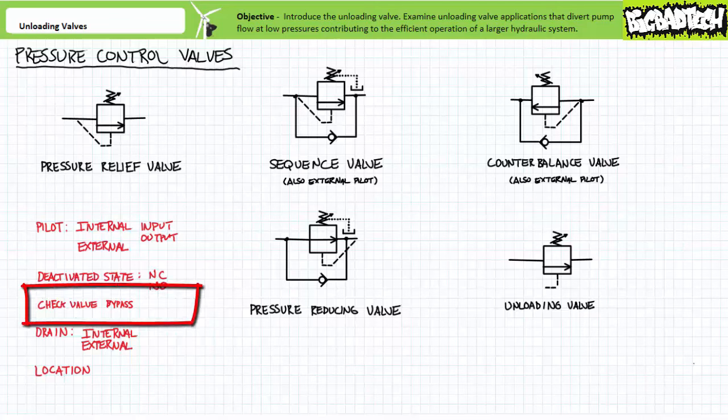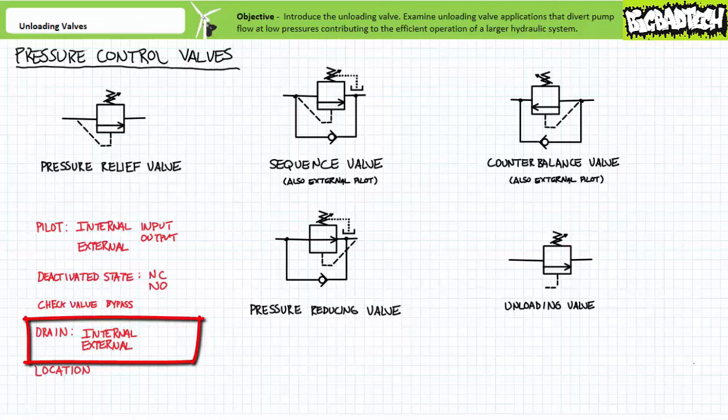Some of these valves have check valve bypasses; some of them don't. The ones with check valve bypasses — like sequence, counterbalance, and pressure reducing valves — are designed to control pressure in one direction and then be bypassed in another. The ones without check valve bypasses — like pressure relief valves and unloading valves — are ordinarily employed in regions with unidirectional flow paths. Some valves necessitate external drains; those with external drains like sequence and pressure reducing valves have pressurized secondary ports. Valves with internal drains like pressure relief, unloading, and counterbalance valves operate with a secondary port at low pressure, rendering an external drain unnecessary.